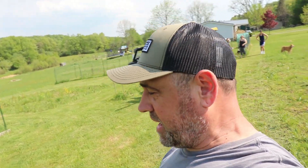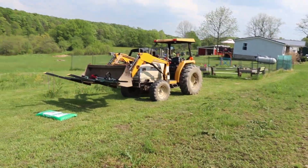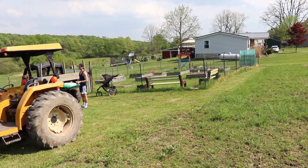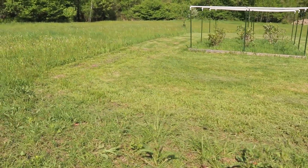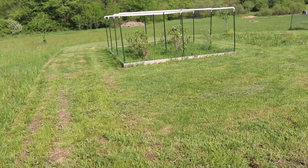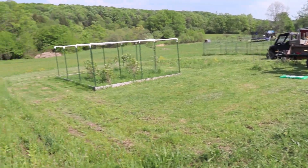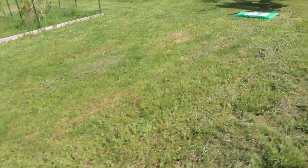Hey guys, welcome back to the homestead on this hot day. I wanted to show you a project we are starting today. This area over here — we have fenced in — it's a pretty large area with a lot of our garden boxes. We're actually going to extend that area and double the size, so about another 60 by 60 foot area. Last year the deer just crushed everything that wasn't inside the fence, so we're going to put up more fencing, put up a couple gates, get some more garden boxes, and till up some dirt. Let's get rolling.